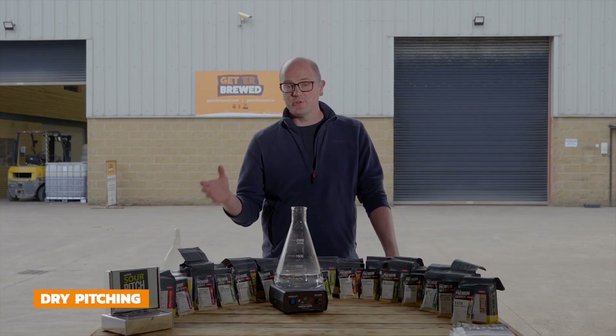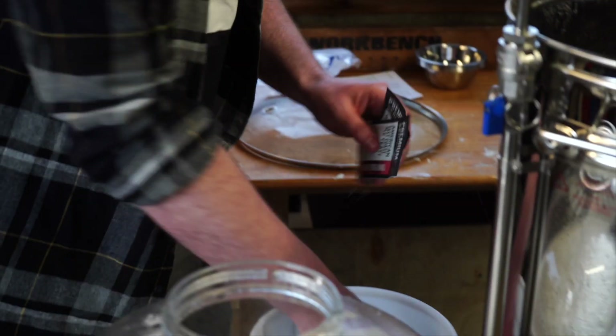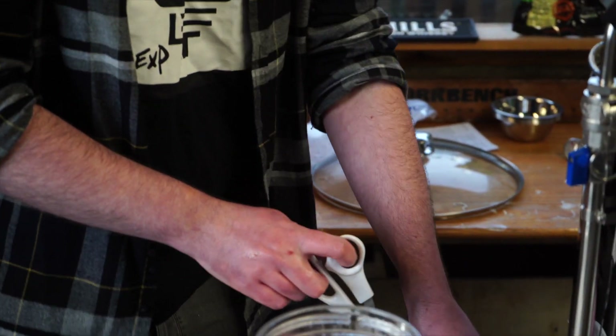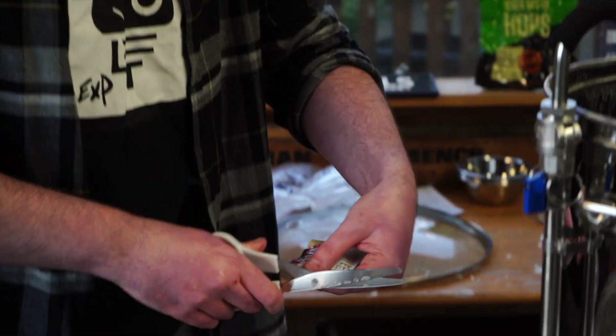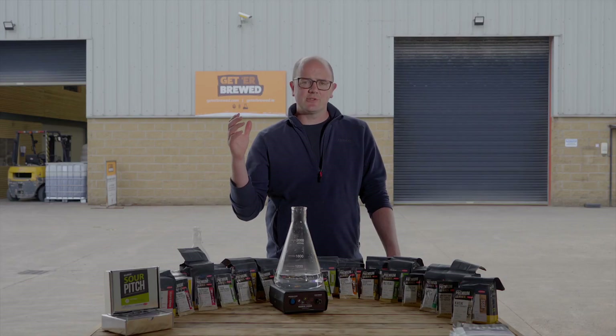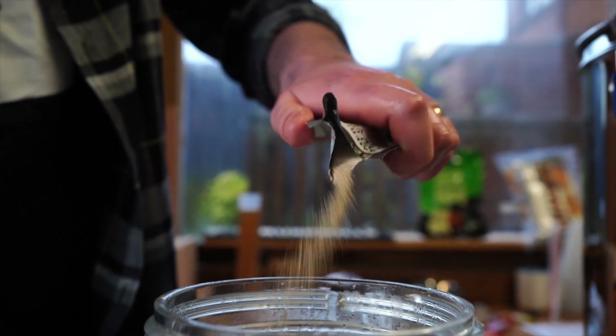All our yeast is cold stored here at Get A Brewed and it's shipped via Express, so it should arrive in optimum condition. When it comes to dry pitching, you want to ensure that you've stored it correctly — put it into the fridge whenever it arrives. Then ensure that the packet is sanitized when you're using it, taking into account the contact time the sanitizer may require. Give a quick spray around the packet, not forgetting to spray the scissors you're going to use to open the packet. Then just literally pitch the yeast by sprinkling it directly on top of the wort. It's that simple.